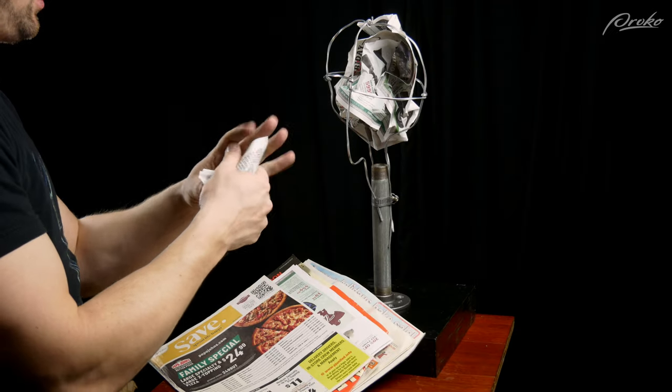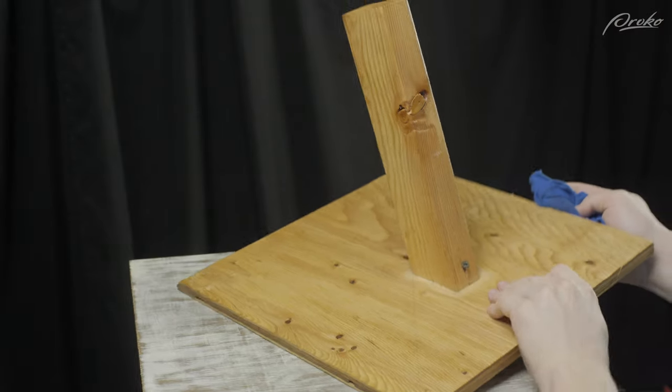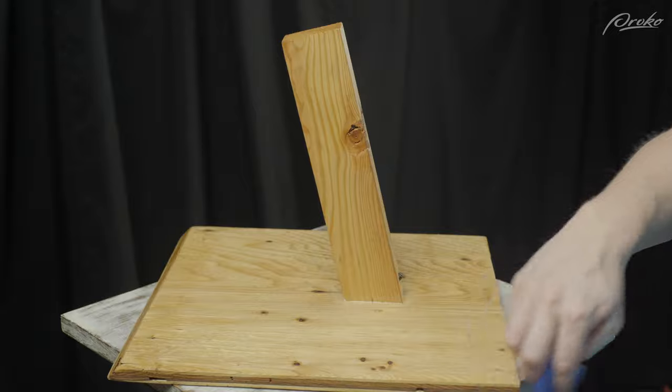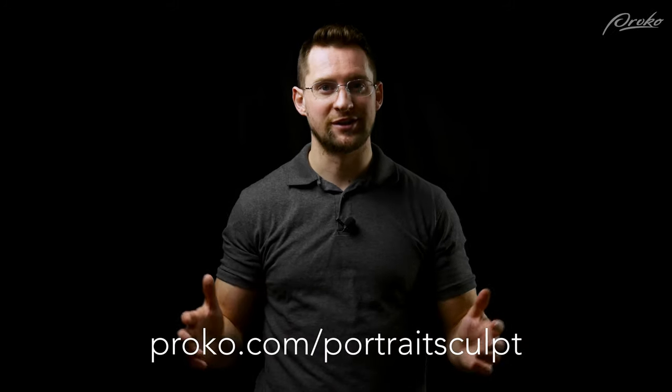But if you prefer to have a little bit more structure, you can add those wires inside. In the premium course I'm going to go over a couple of other methods for building a stand or armature for your portrait sculptures, including a stand made entirely out of wood and a stand you can use with polymer clay so that you can bake your finished portrait sculpture in a normal oven. If you want the full premium course, be sure to go over to proko.com/portraitsculpt and get it today.